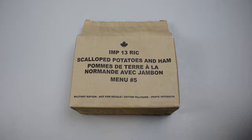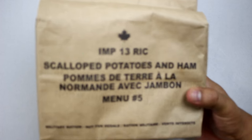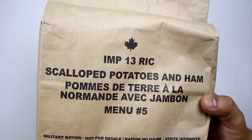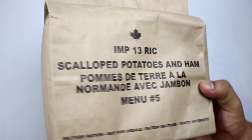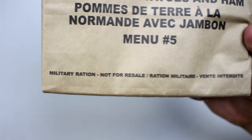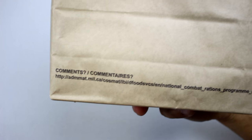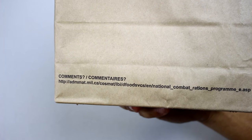Let's take a close look. This is from 2013 — they have a three-year shelf life. This is a military ration and it's not intended for resale. There's some kind of web link on the back, go ahead and type that up if you want.